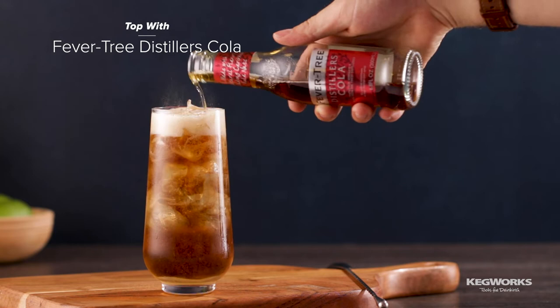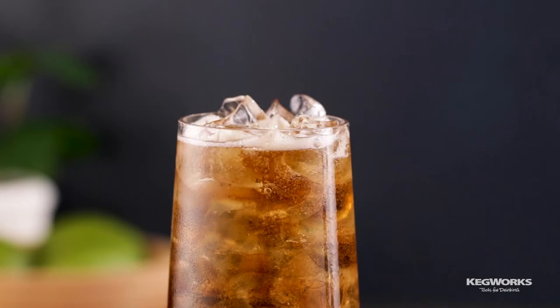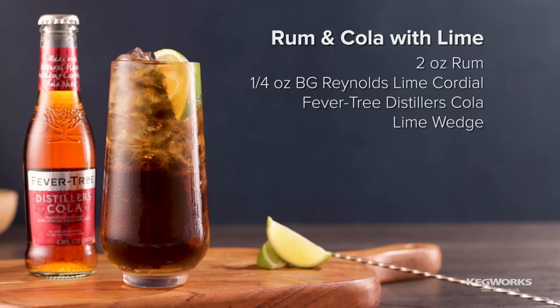Top off the drink with Distillers Cola. Now stir slowly to mix, and garnish with a lime wedge or dehydrated lime slices.